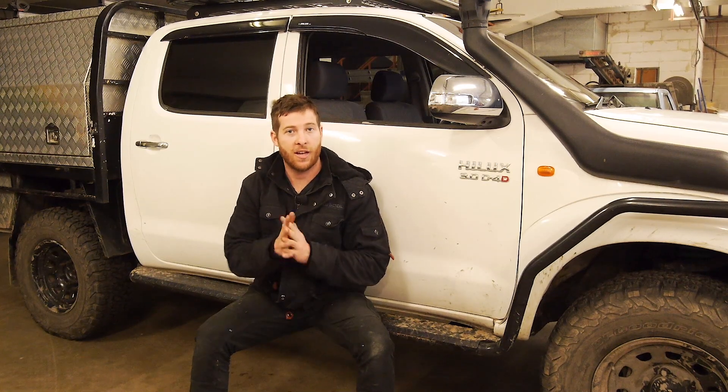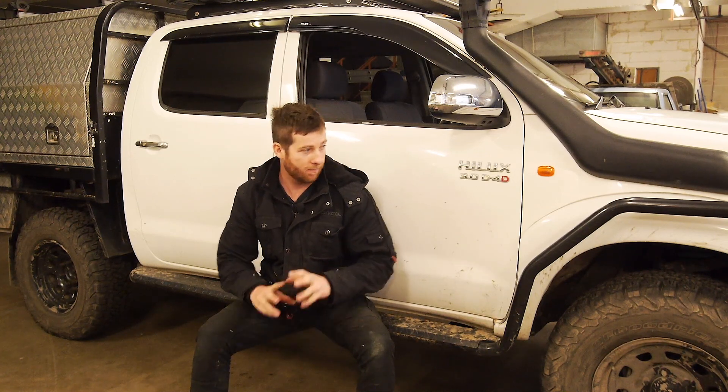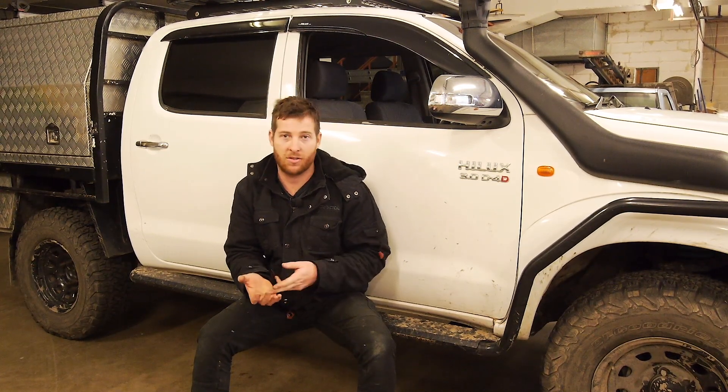Alright my friends, as you've probably seen, I have developed a transfer case handbrake kit for basically every model Hilux. Currently the models released are basically N50, N60, like the Surfs, LN106 — basically the chain and gear drive transfer cases. They're working really, really well.